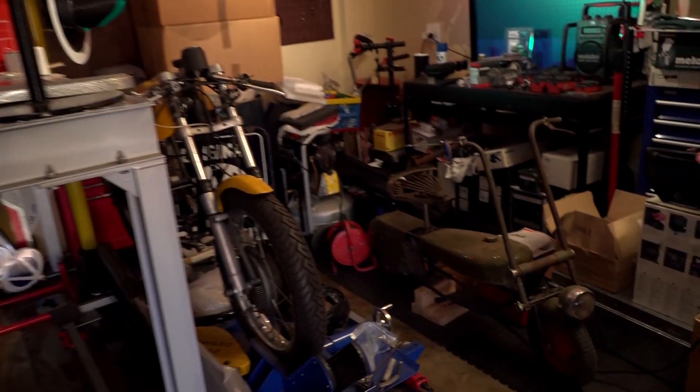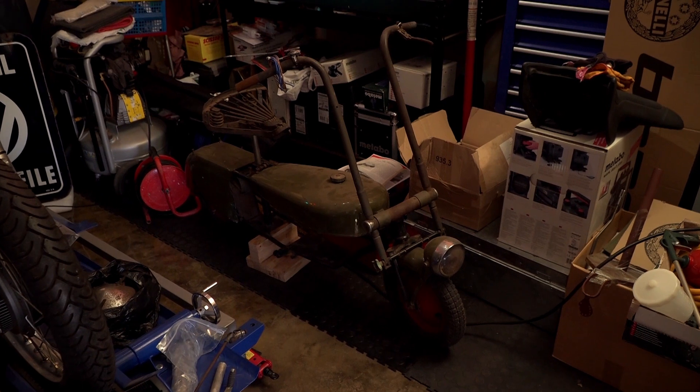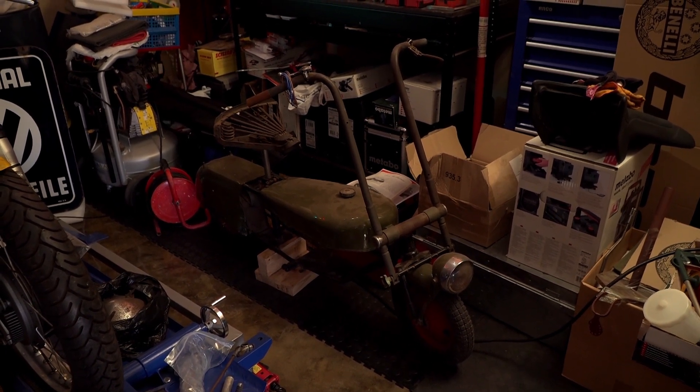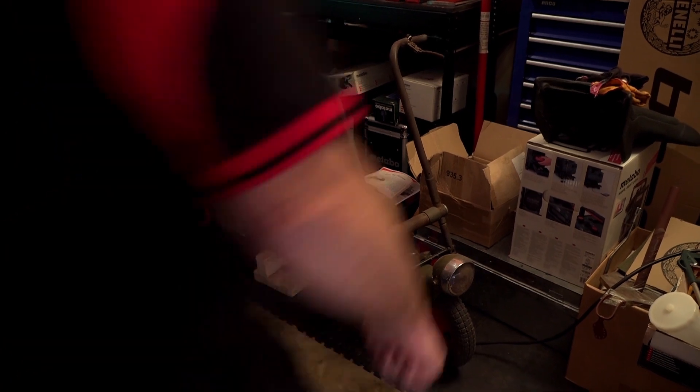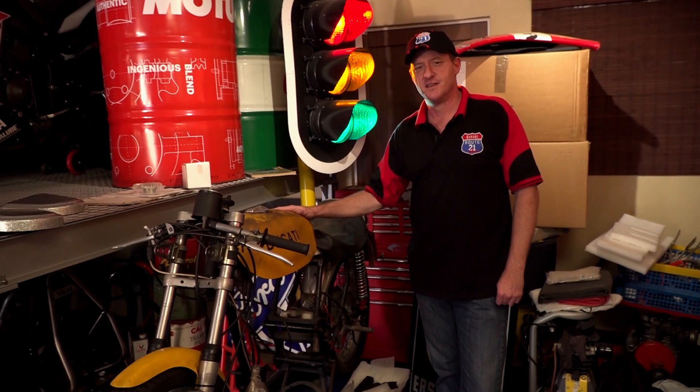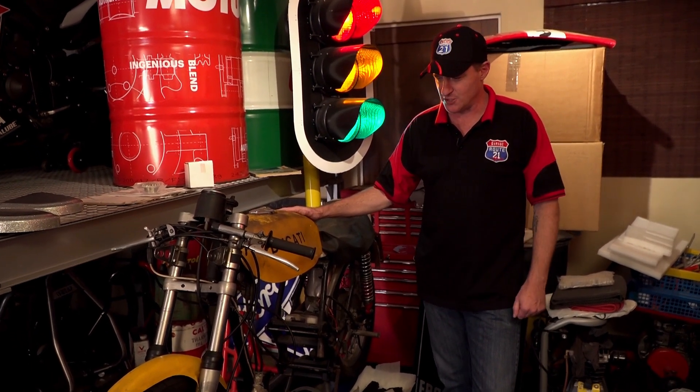Please follow me into the back, and on the way there you might just see another project awaiting restoration — a British paratrooper bike from the Second World War called a Corgi. And here she is: my Silver Shotgun.